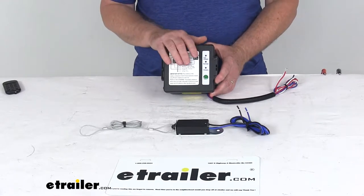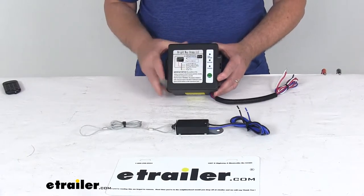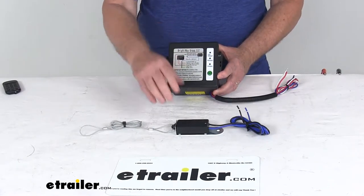This kit will include everything shown here: the battery box with the built-in 1-amp charger, the battery on the inside which is a 12-volt 5-amp hour battery, and the breakaway switch.